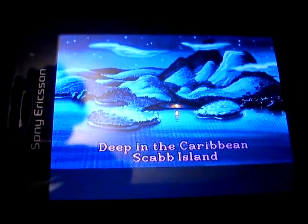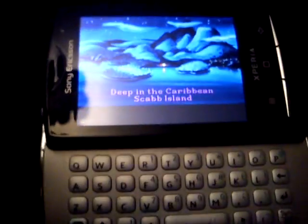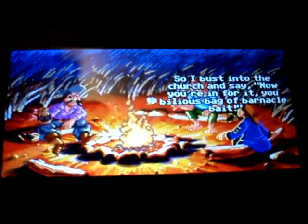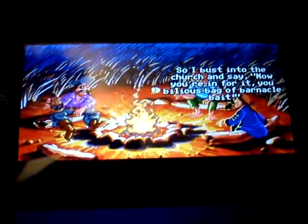Yo, this is Monkey Island 2 for the Xperia Mini Pro. I downloaded the AnDOSBox app from the Android Market for £2.49. Well worth it, mate. I'm running Monkey Island 2, an old DOSBox game, on my Android phone. Works brilliant.